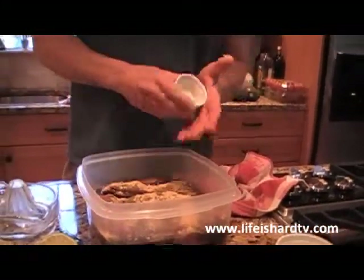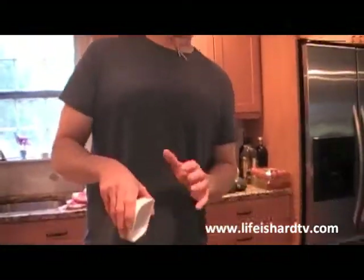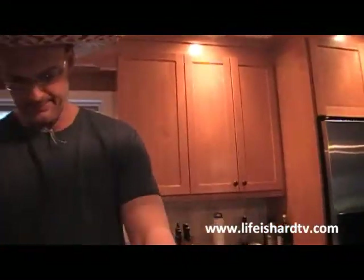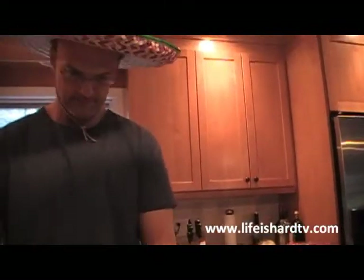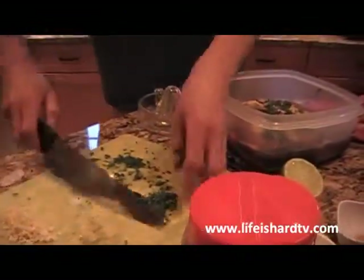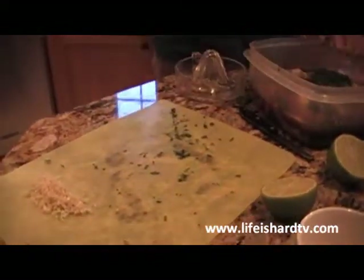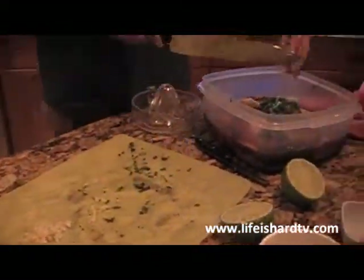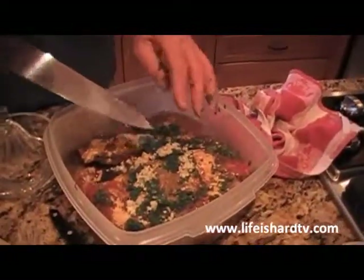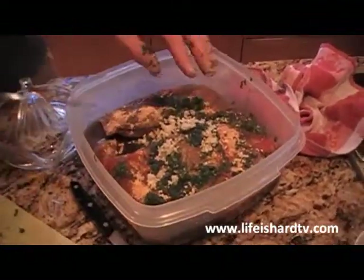Fresh ginger is preferred, but we don't have it this evening, so we're going to go about a tablespoon of ground ginger. About a half teaspoon of cayenne pepper — this really goes a long way. I'm not really sure if my guests like spicy food and we have a lot of kids, so we'll go very light on that — it'll be a subtle spiciness. We're going to add in some green onion or scallion — a couple of tablespoons. About a tablespoon and a half of cilantro, and some finely chopped garlic — about two to three pretty good sized cloves.